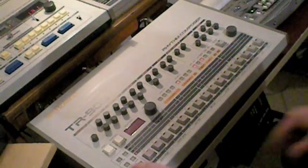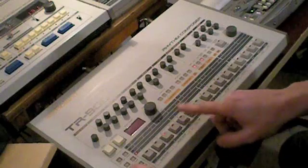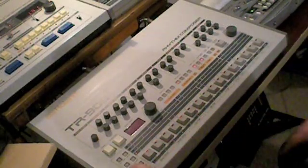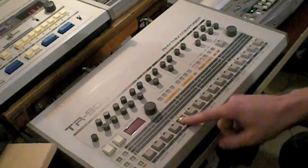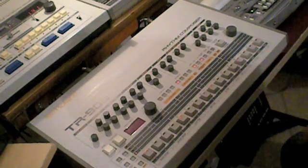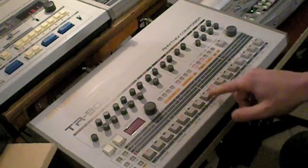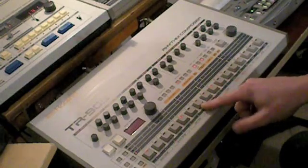Use the instrument button to select the bass drum — or the snare drum, low tone, mid tone, high tone, rim shot, etc. In this case, the bass drum. Now I can put in the bass drum. By hitting a step button twice the bass drum gets accented. As you can hear, these accented bass drums have lower volume.